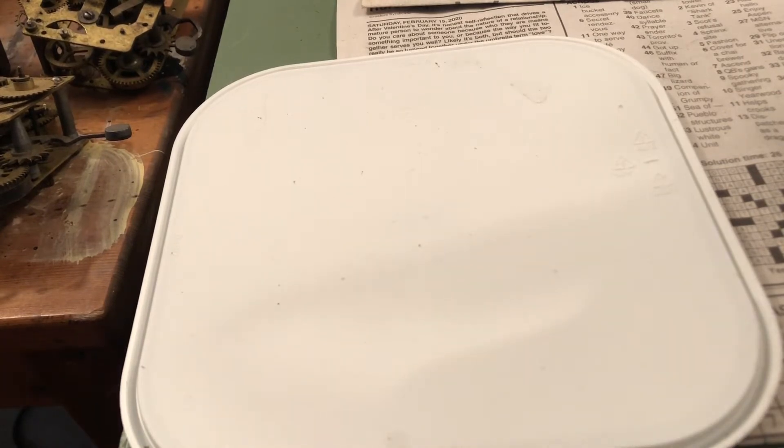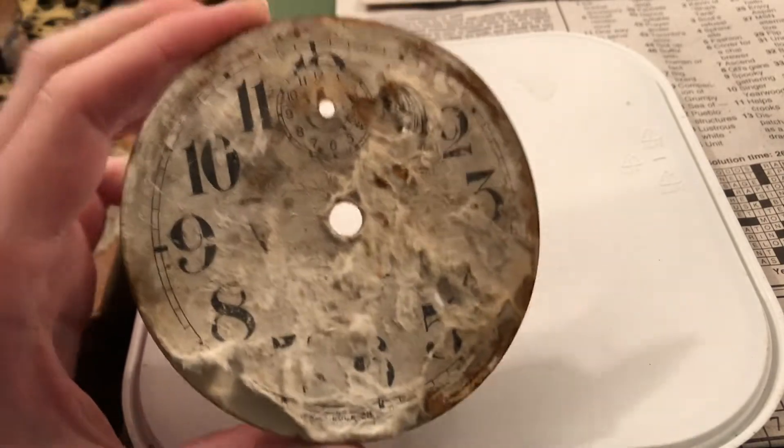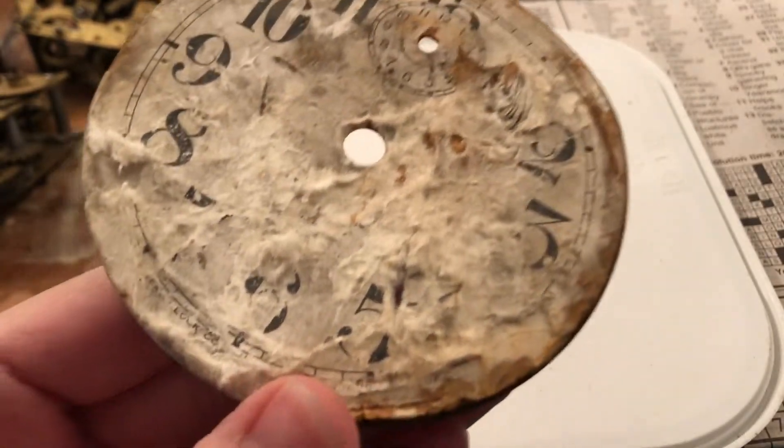We're starting right back where we left off, and things haven't improved much. As for this dial, I assume it's another West Clock dial. It doesn't look like a Big Ben — it's smaller than that.